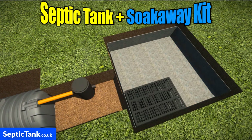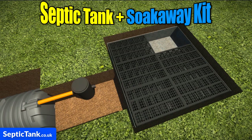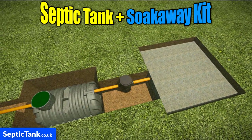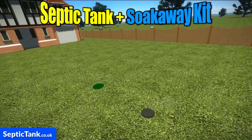Then all you need to do is put the crates on top of the membrane — just clip together. Then connect the pipe from the inspection chamber into the crates and cover over with membrane. Job done. It really is as easy as that. Then just cover everything over with soil and you can seed it or turf it. Job done.